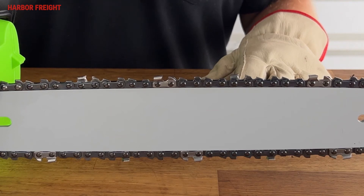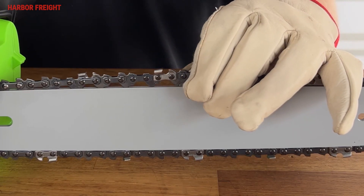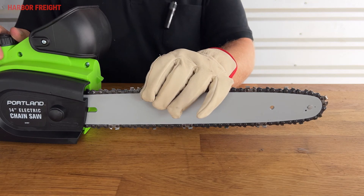Re-check the tension to verify proper adjustment. You should be able to easily lift the chain off the top of the bar with a gloved hand and it should snap firmly back in place. The chain should also still move smoothly along the bar when moved by hand.